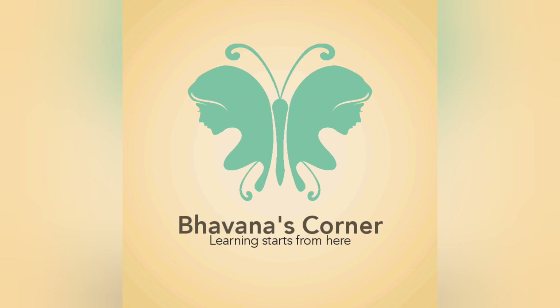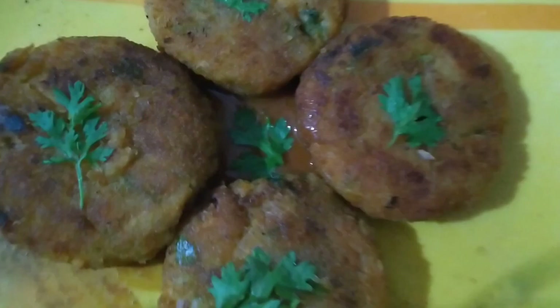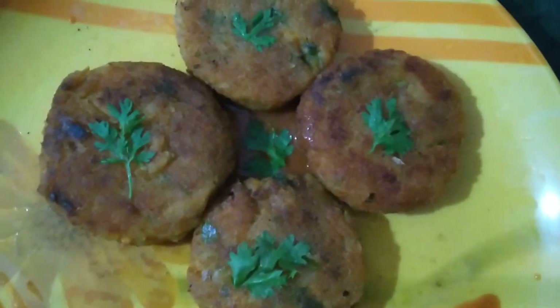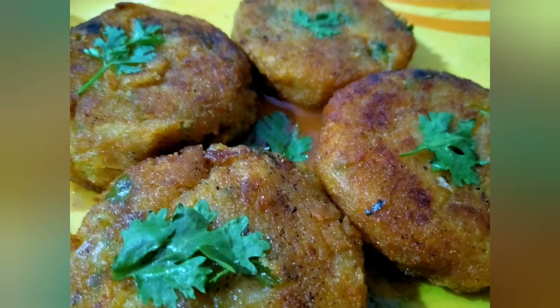Hello and welcome everyone to Bhavna's Corner. Learning starts from here. Today we are going to make some lip-smacking cutlets. Let's learn this easy recipe of making cutlets. Let's go into the video.